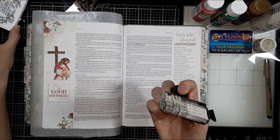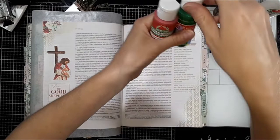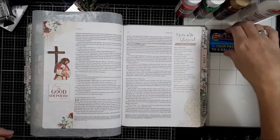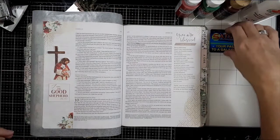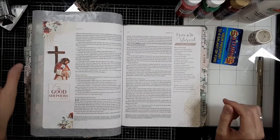My other supplies today are an ink pad and my date stamp, a few different colors of acrylic paint with white, chosen to coordinate with the printable colors, an old plastic card, a roll of washi tape, and my Micron pen.